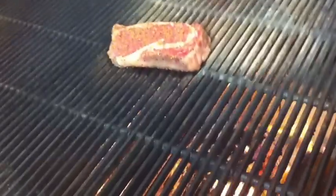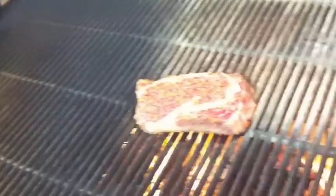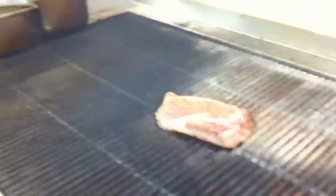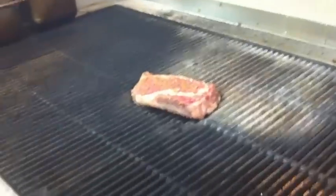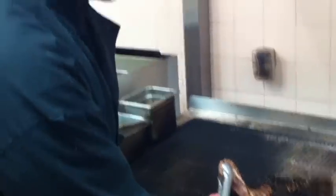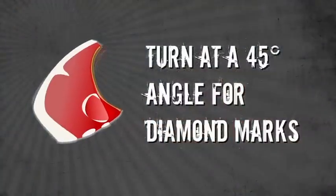Now I'm going to show you how to make diamond marks on the steak. We're going to put the steak down and let it cook for just a couple of minutes to get those nice grill marks. Then we're going to pick up the steak and turn it 45 degrees — so if your steak is at 12 o'clock, we're going to turn it to 3 o'clock. That's going to make those nice diamond marks that you see on all the advertisements for grilled meat.